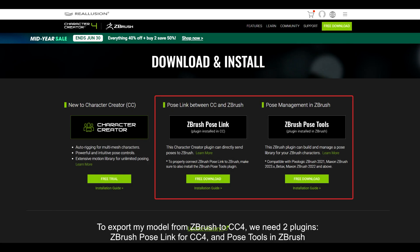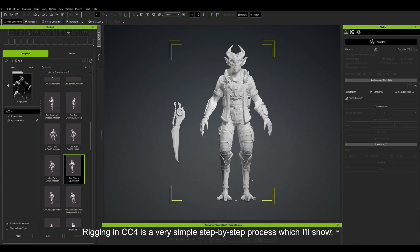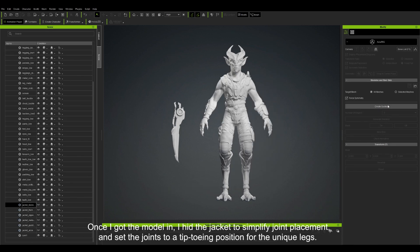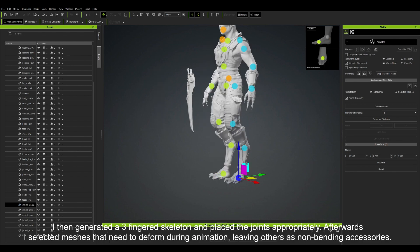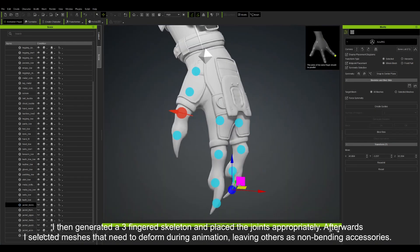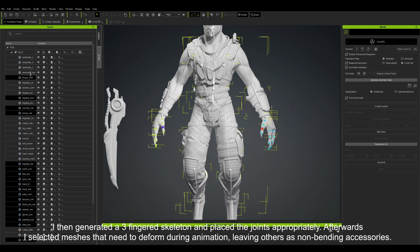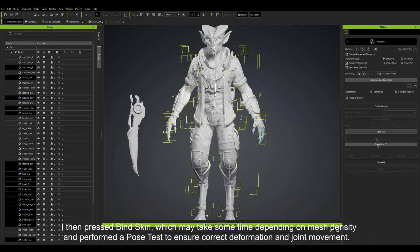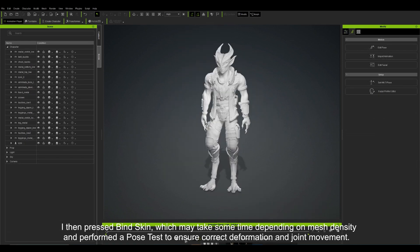To export my model from ZBrush to Character Creator 4, we need two plugins: the Pose Link for CC4, and Pose Tools for ZBrush. Rigging in CC4 is a very simple step-by-step process. Once we get the model in, I hid the jacket to simplify joint placement, and set the joints to a tiptoeing position for the unique limbs. I then generated a three-fingered skeleton and placed the joints appropriately. Afterwards, I selected the meshes that need to deform during animation, leaving others as non-bending accessories. I then pressed Bind Skin, and performed the pose test to ensure correct deformation and joint movement.